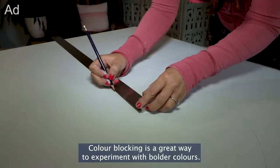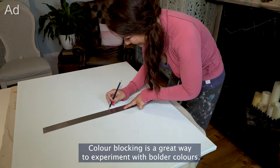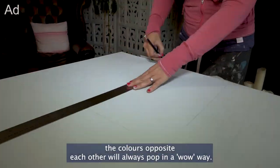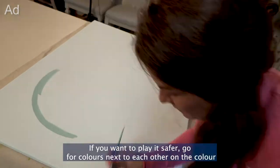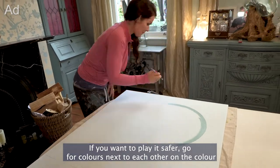Colour blocking is a great way to experiment with bolder colours. If you look on a colour wheel, the colours opposite each other will always pop in a wow way. If you want to play it safer, go for colours next to each other on the colour wheel.